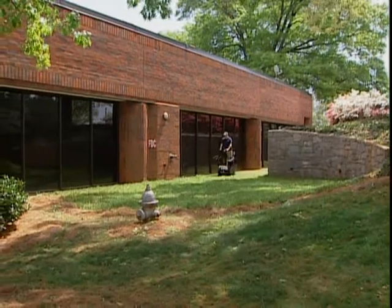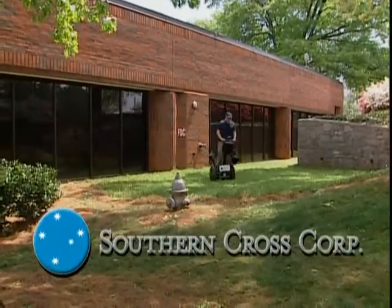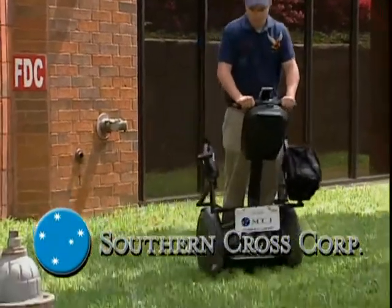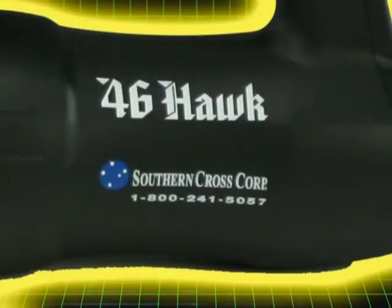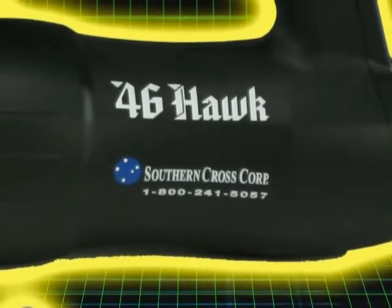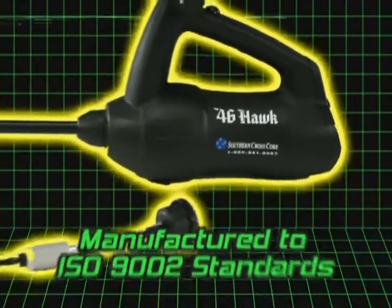The innovative 46 Hawk is manufactured by Southern Cross, the go-to provider of reliable equipment for the gas industry for over 60 years. The product of extensive lab and field testing, the 46 Hawk has been designed to be intrinsically safe and manufactured to strict ISO 9002 standards.